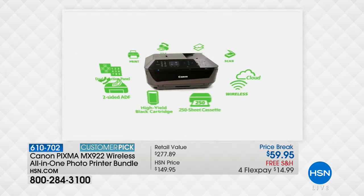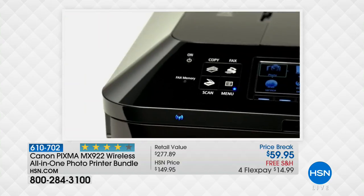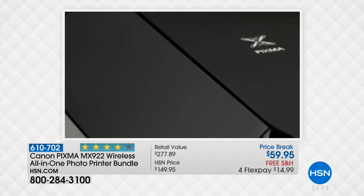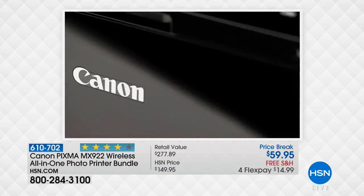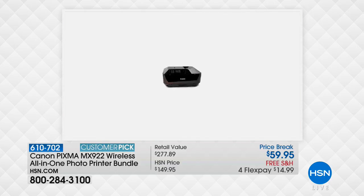Today we're doing this hit-it-out-of-the-park extraordinary special for their number one seller. There are 1,414 reviews on HSN that make this a customer pick — it has all the wireless features. You need just four reviews to be a customer pick, and this has 1,414 reviews, so that tells you how much everybody who's bought this loves it.